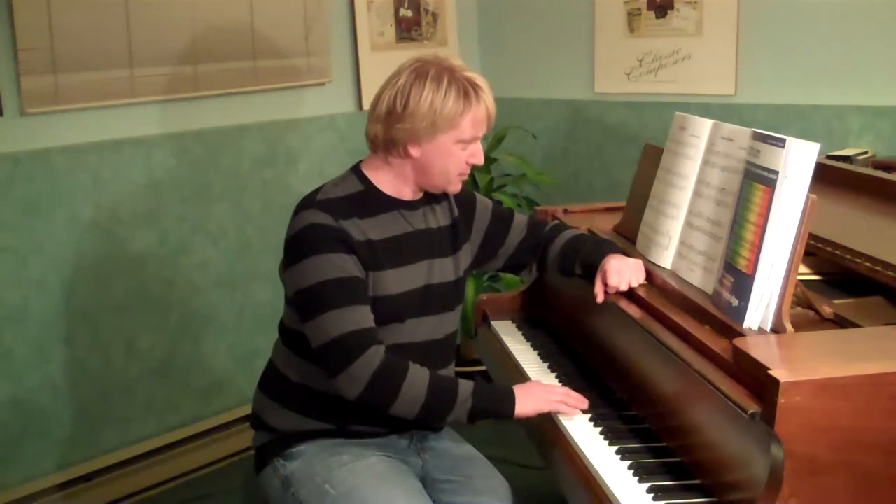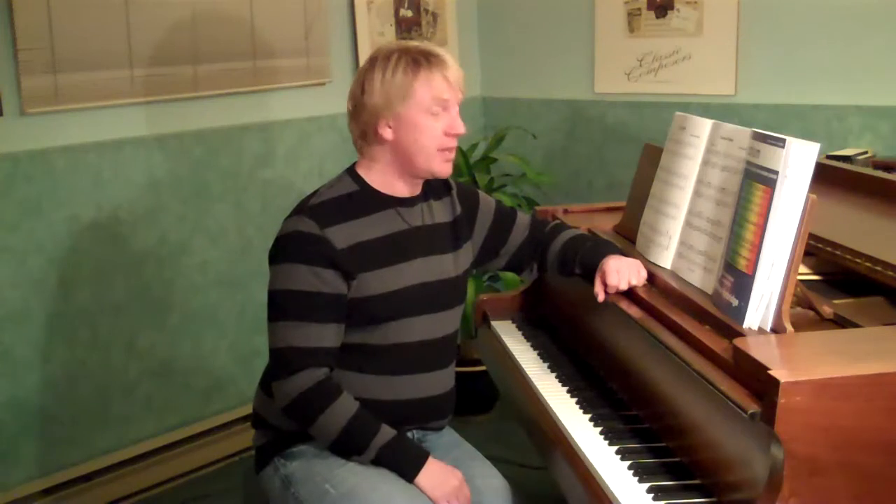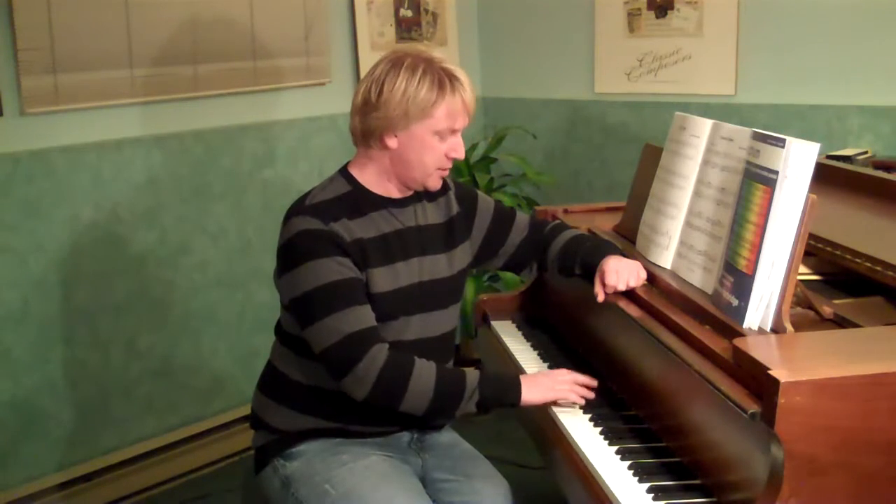There are some two-note slurs in this, in bar number 9. If you can go strong, weak, strong, weak and lift or draw — lift, draw, lift — if you say that as you play it, that can help you articulate that exactly right.